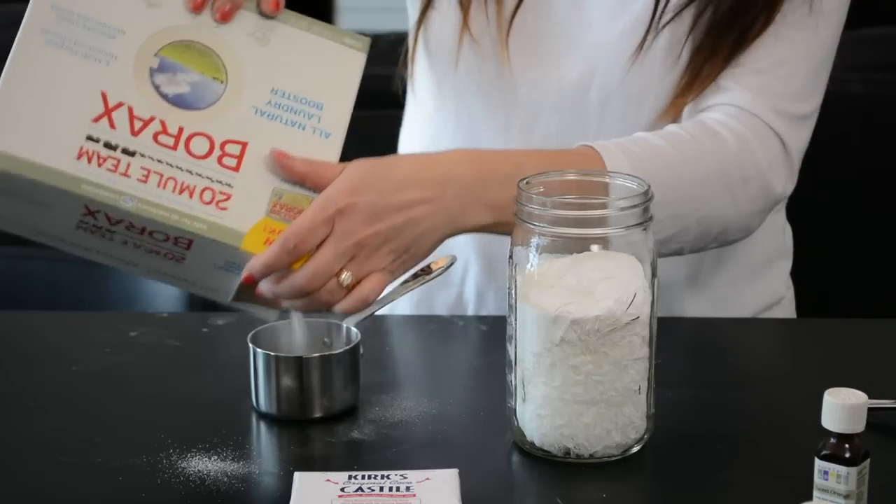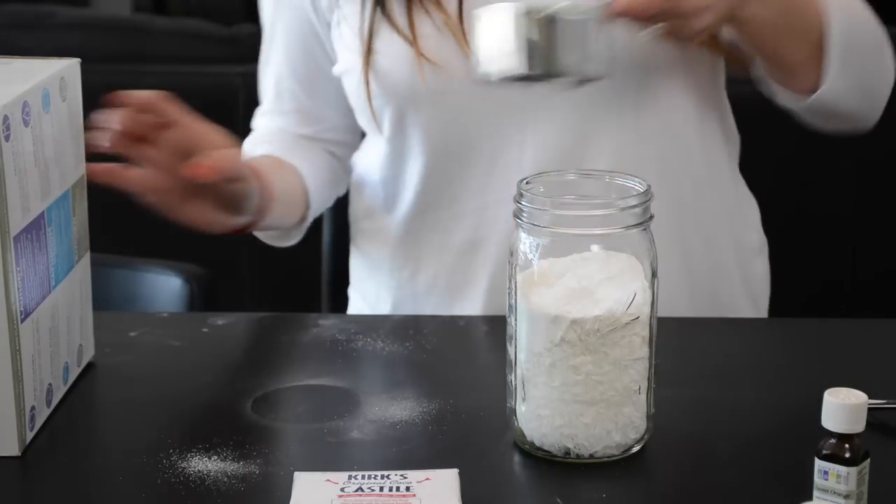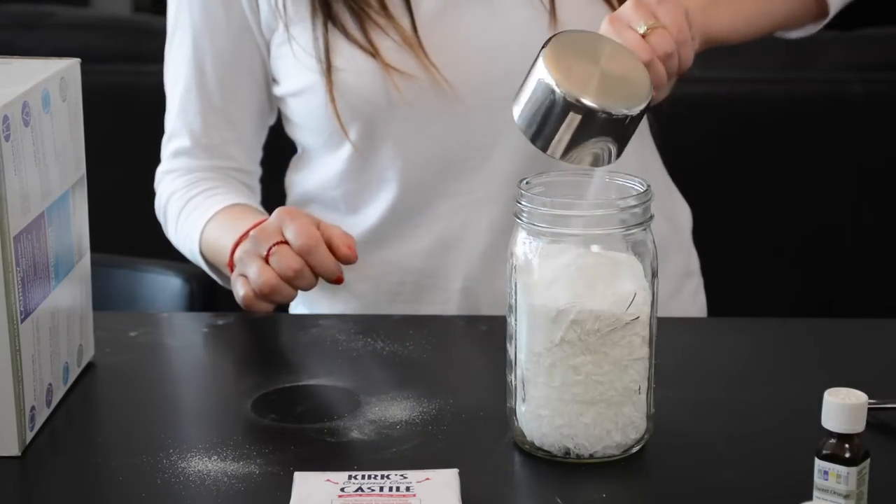Next, add one cup of borax. Borax is a naturally occurring mineral, also easy to find at the grocery store.